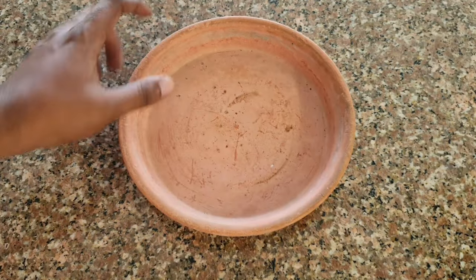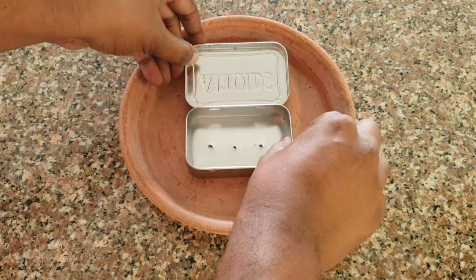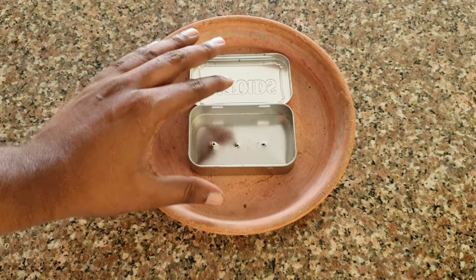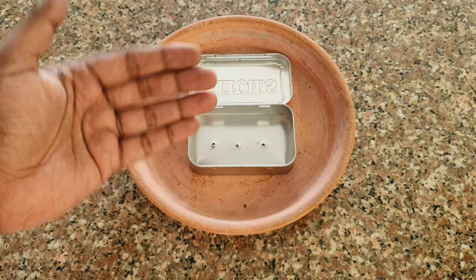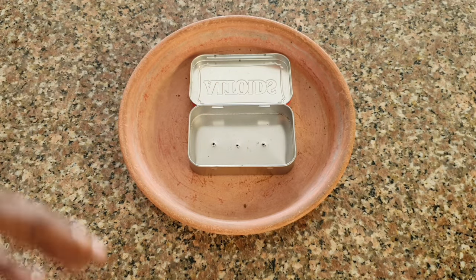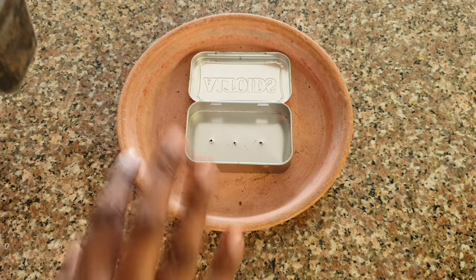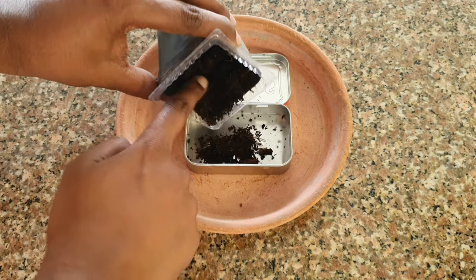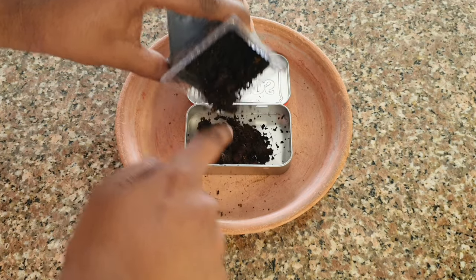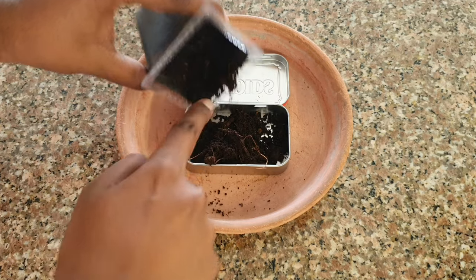I am using a tray so that the potting mix does not spill. We will be using a well-draining potting mix — a mixture of coco peat and compost would do. You don't have to layer it with drainage stones or anything of that sort. You can directly add the potting media, just a mix of compost and coco peat, layered in like this.